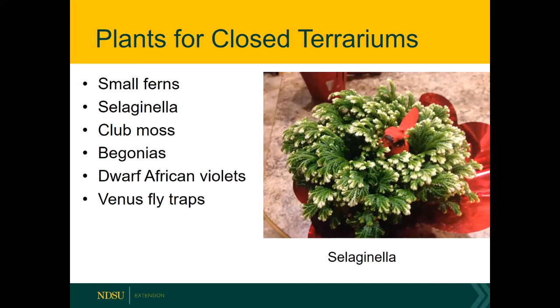Selaginella does way better in a terrarium than when it's just grown in open air because it really needs that moisture, and our houses in the winter time with our furnaces are way too dry. You can also choose dwarf begonias or African violets. You can certainly grow Venus flytraps, but you would need a little bit different potting media — you would want to grow that in sphagnum moss.